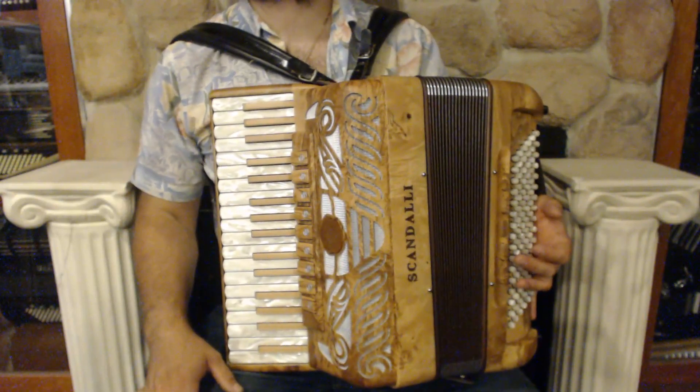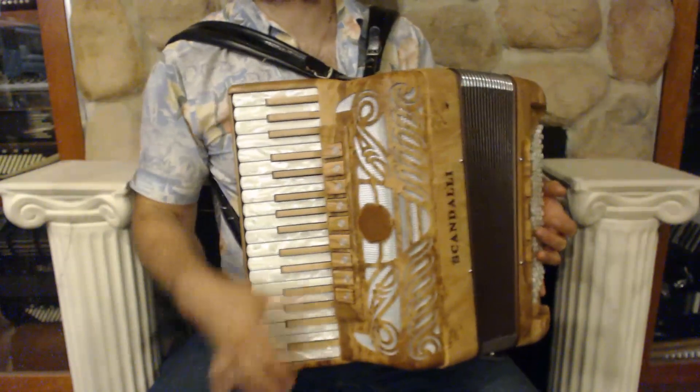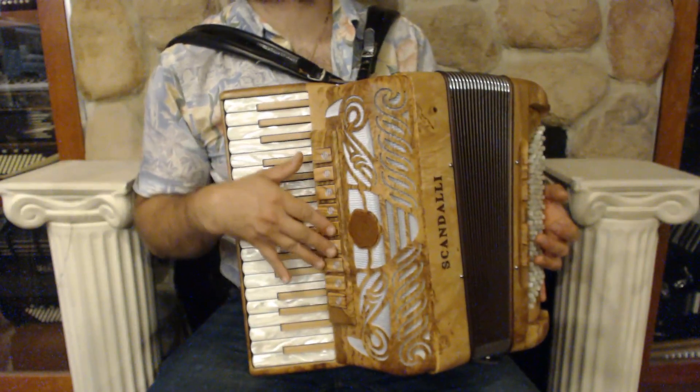On the treble side we have 34 keys from F to D, 9 register switches, and 4 sets of reeds with triple musette tuning.